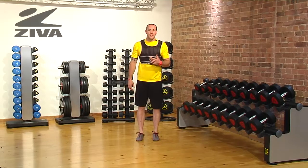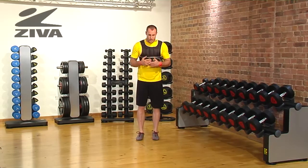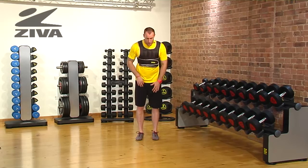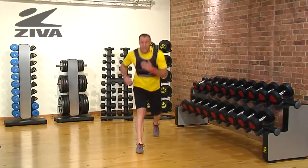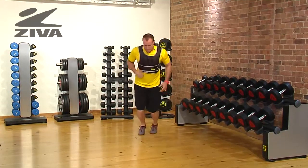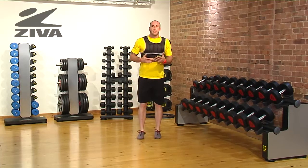Here's your alternating bound with the Ziva weight vest. All we're going to be doing is similar to a forward and backward lunge, but change those into a bound. So we come forward, decelerate that load, and then come back. You can have a good running motion with the arms.